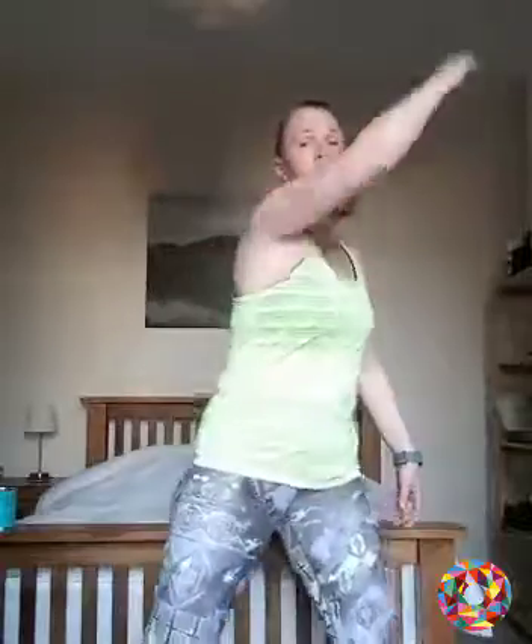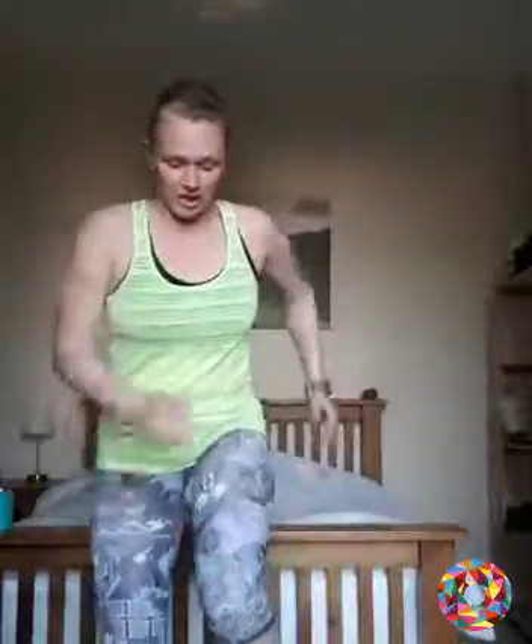Now a little squats up. Now add a little reach. March it out.